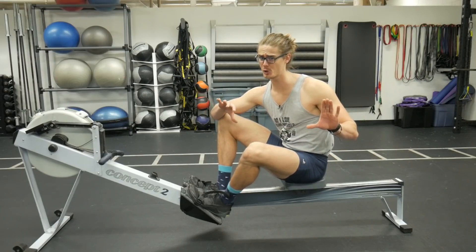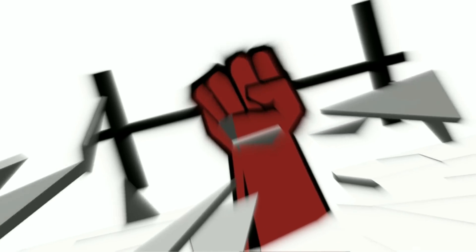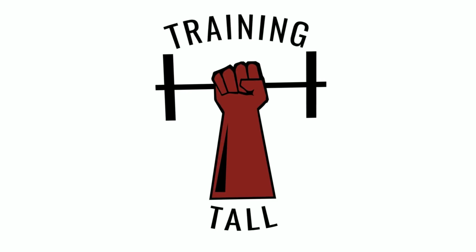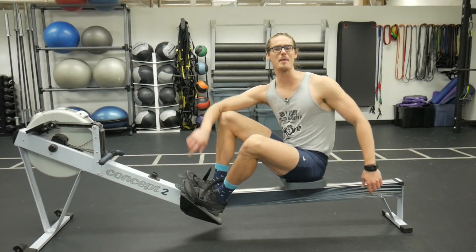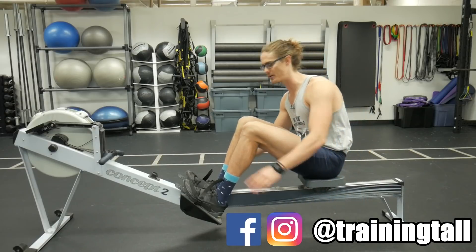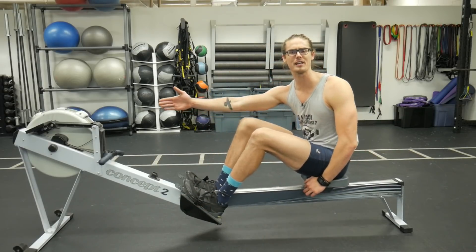Are you too flexible to row? Let's talk about it. What's up guys, Austin back with another rowing video. In today's video I want to talk about our feet, our seat, and rowing flexibility.